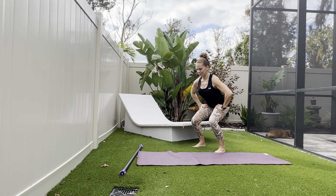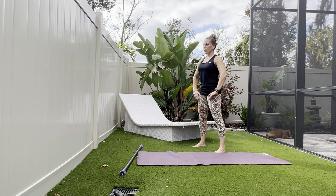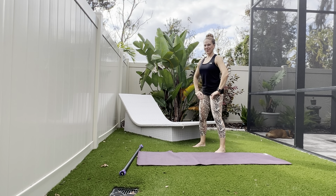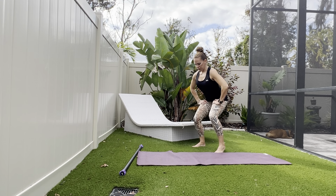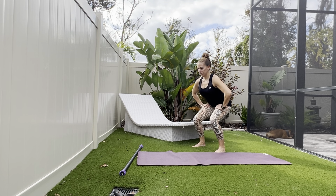We're going to do this 10 times, about five on each side — so you're about halfway there. Should be last one right here.